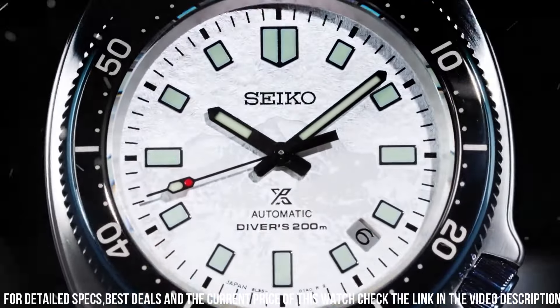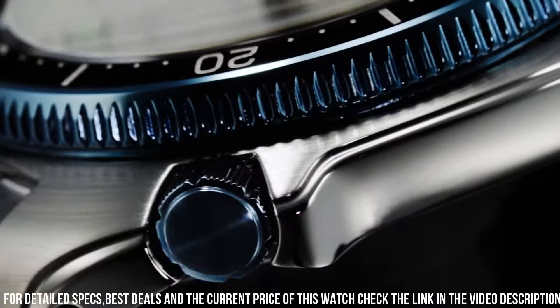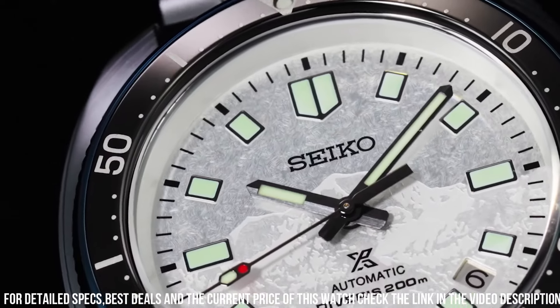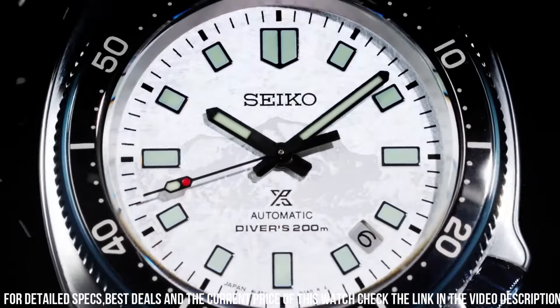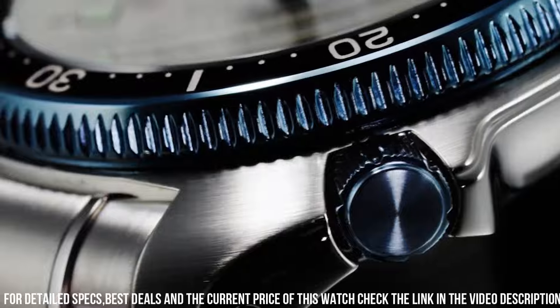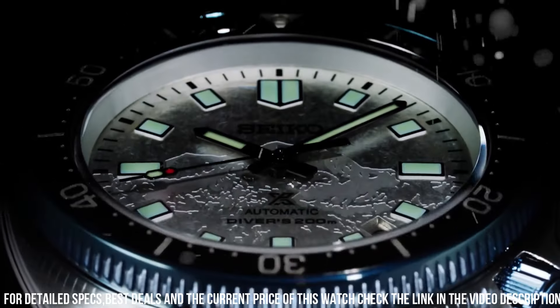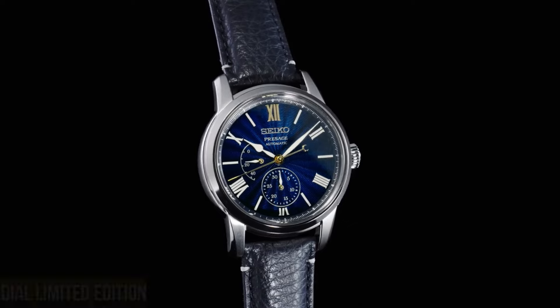Push button release with extender. Distance between lugs: 20mm. Caliber number 8L35. Movement type: automatic with manual winding. Power reserve: approximately 50 hours. Water resistance: 200M. Limited edition serial number engraved on the case back. Features: unidirectional rotating bezel, screw-down crown, 3-fold clasp with secure lock, screw case back.